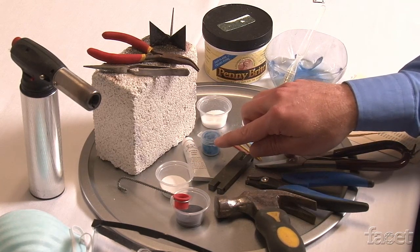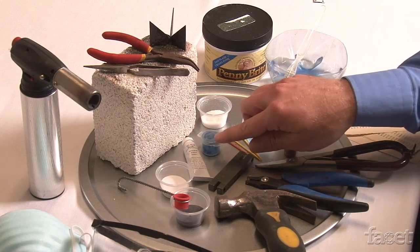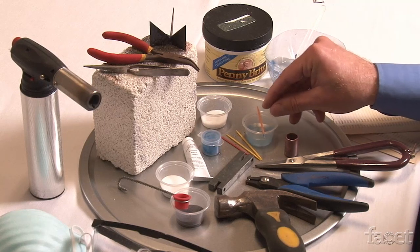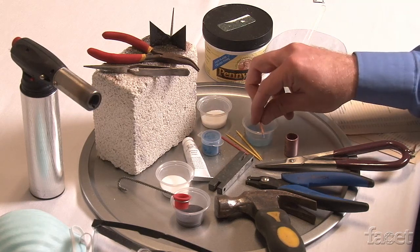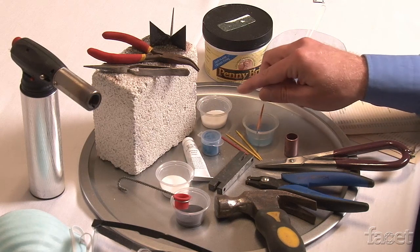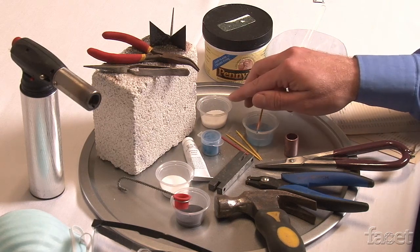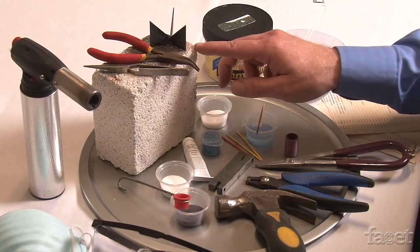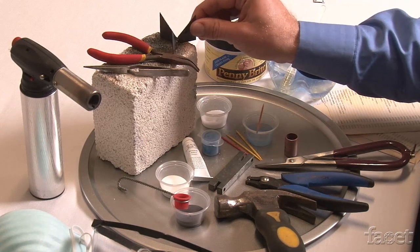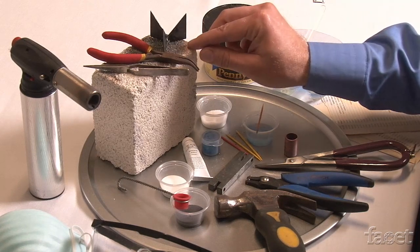There's more enamel that we'll be using today, and it comes in an acrylic enamel paint form — in this case we're using blue. One of the ways that we'll apply our paint will be with a toothpick, as well as some water, and then we'll texture the surface using basic table salt. We'll be firing our project on our kiln brick.